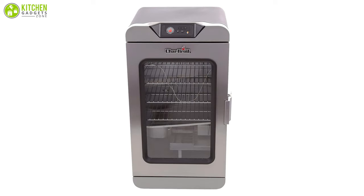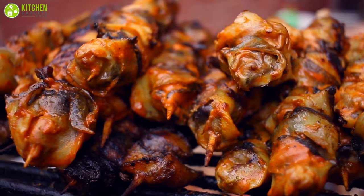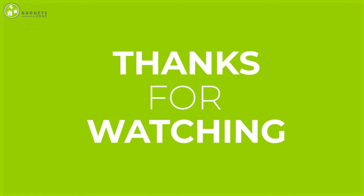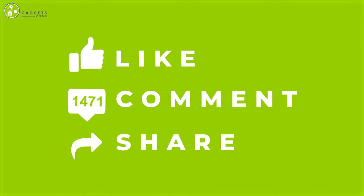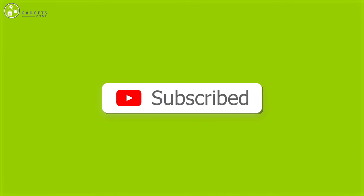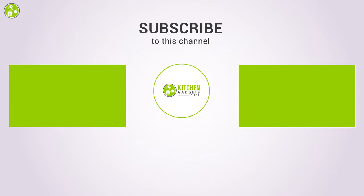So that brings us to the end of our video about the five best electric smokers for beginners that let you relish the finest taste of smoked meals. If you enjoyed our video and found it to be helpful, please do like, comment, and share this with your friends and family. For future videos like this, please subscribe to our channel and press the bell icon to receive instant notifications.